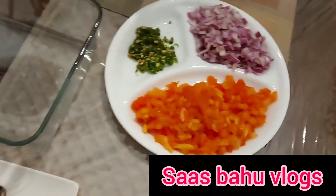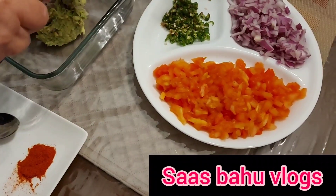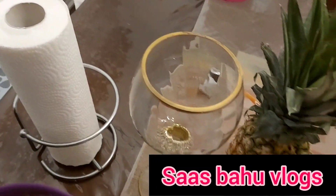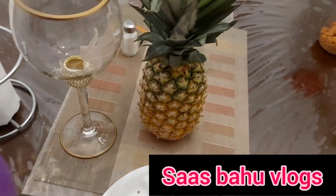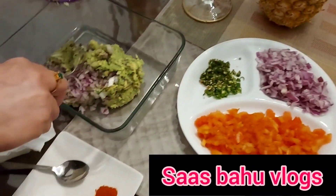We will mix it in the bowl and mix it in the bowl.